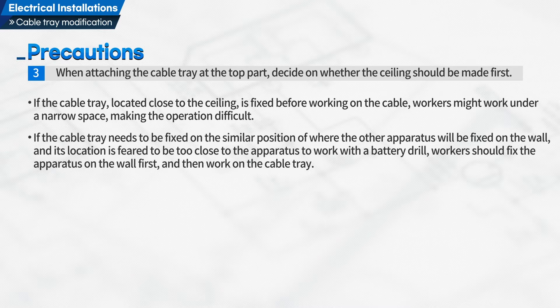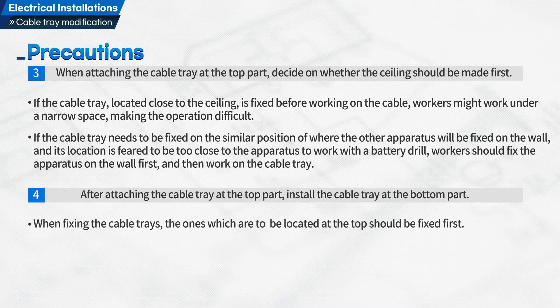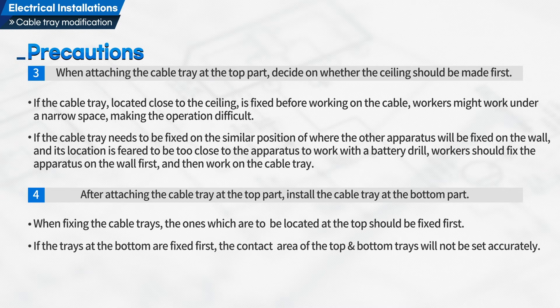workers should fix the apparatus on the wall first and then work on the cable tray. Fourth, after attaching the cable tray at the top part, install the cable tray at the bottom part. When fixing the cable trays, the ones which are to be located at the top should be fixed first. If the trays at the bottom are fixed first, the contact area of the top and bottom trays will not be set accurately.